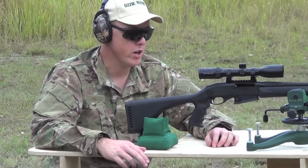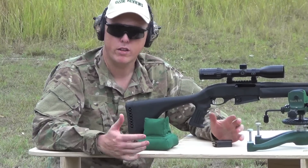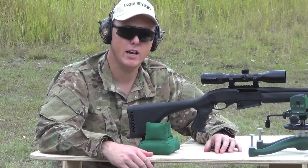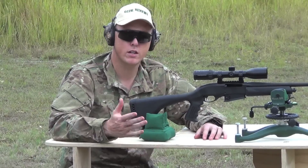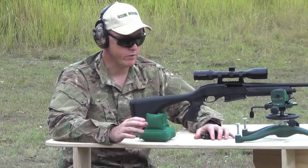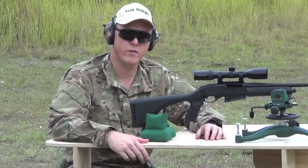Alright guys, there's not much more I can show you with it except this company ATA Tactical have just started out. Like a lot of small Australian businesses just starting out, I always like to give them a go and review their products. So I urge you, if you're looking for a good bench, give them your support. The price on the actual bench as you see it here, just with the timber finish, is $225 plus delivery.